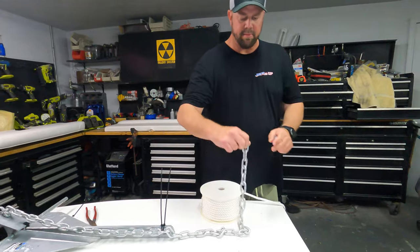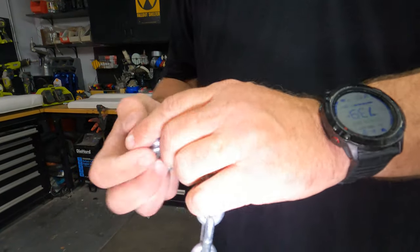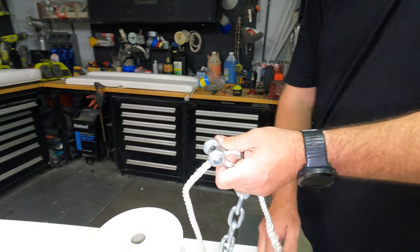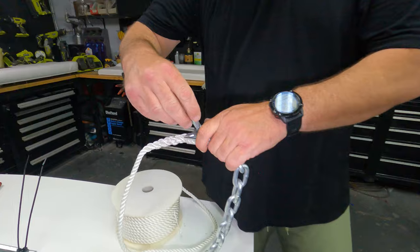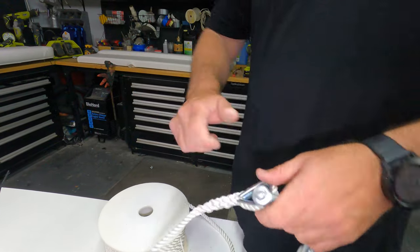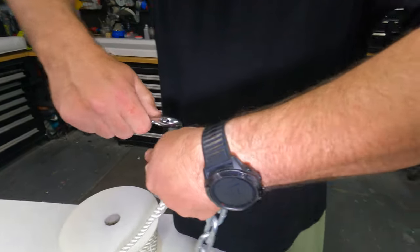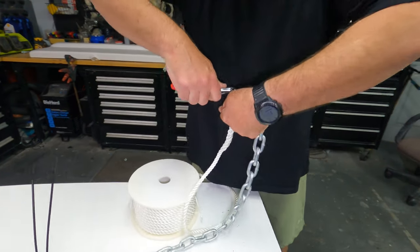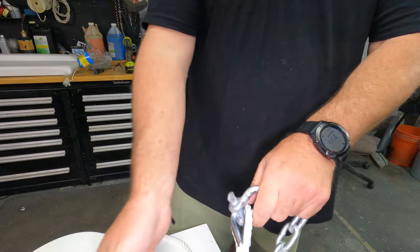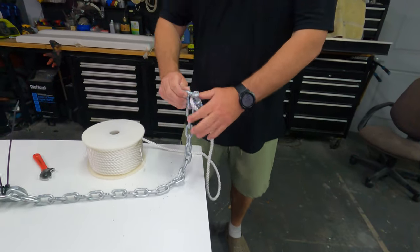Now that the whole anchor is rigged up, I'm gonna take the end of my existing chain and connect it with the shackle — just like you normally would. Main thing is to get this really tight so it doesn't come apart. You can always use safety wire, but I tend not to because it can get sharp when you're pulling it in and cut your hands. I make sure it's tight, and sometimes I'll put some Loctite on there.